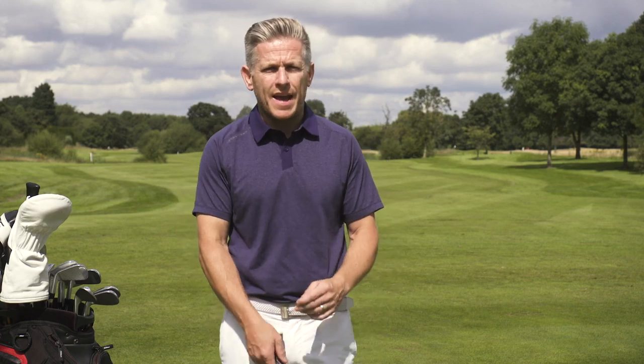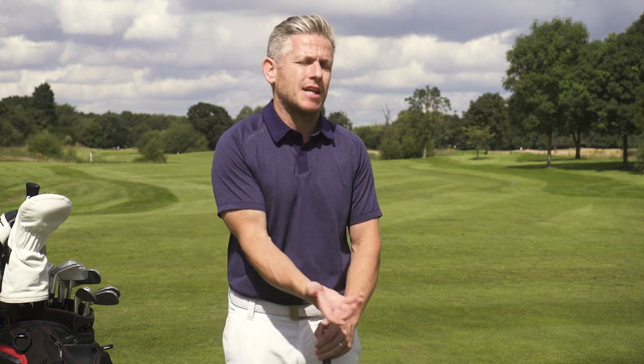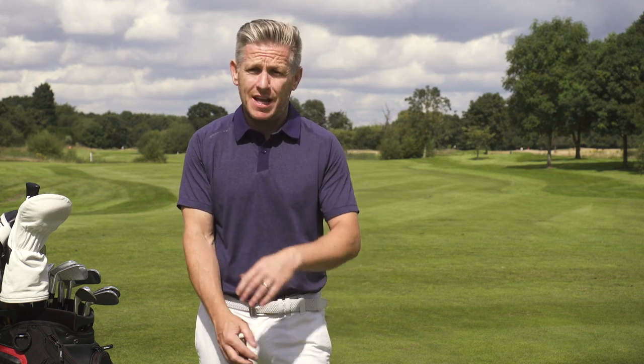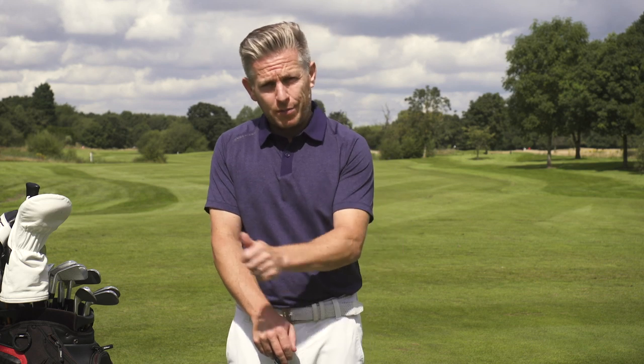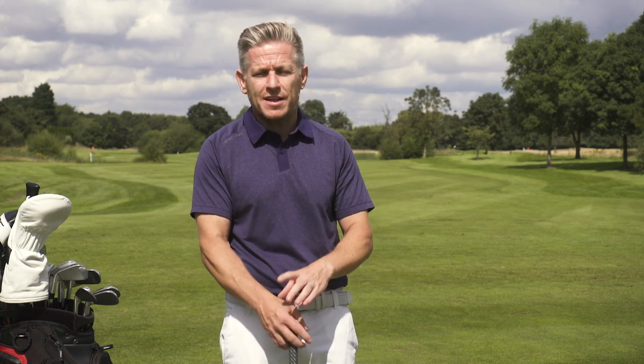If you want to have a tour level short game, what is it the best players in the world are doing to give them maximum versatility around the greens? They're not one-dimensional, and some of them are playing with a bit of scoop around the greens. Let's learn what that secret is and how you can apply it to your game.